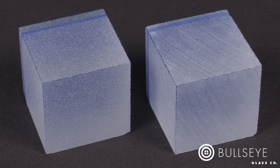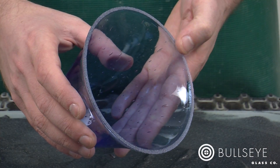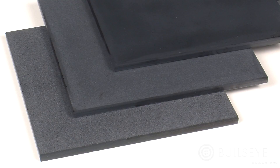In this lesson, you will learn the advantages of working with loose grit rather than working with fixed abrasive machinery, how to set up a grinding station, how to grind glass with loose grit, and the different finishes you can achieve.